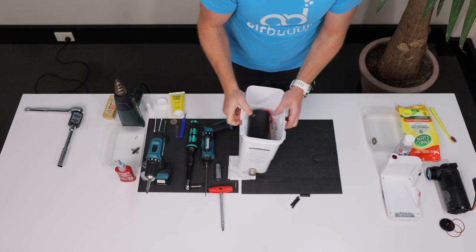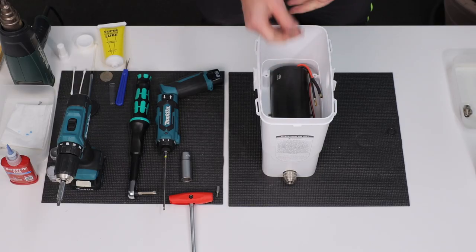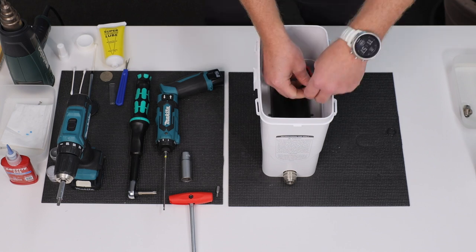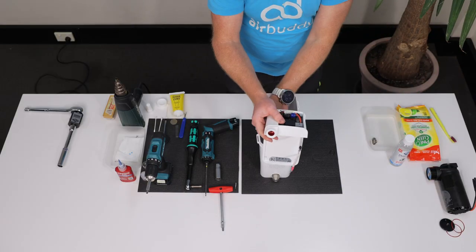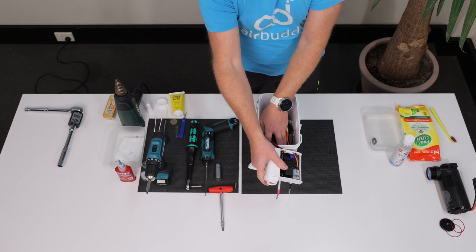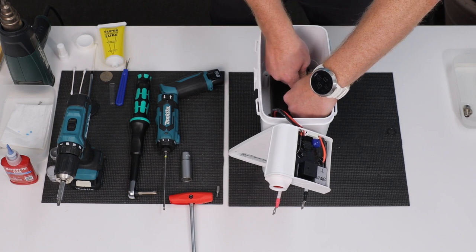Now you are ready to install the platform with electronics. Take the new heat shrink tubings and put them on the wires. The two thinner ones go on the black and red power wires and the wider one over the red plastic connector to the siren. Then insert the new platform. Connect all connectors and position the heat shrink tubings to cover the connectors, roughly in the middle.